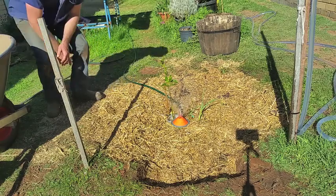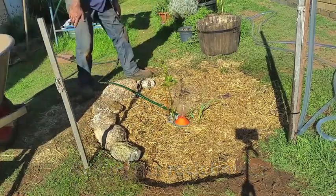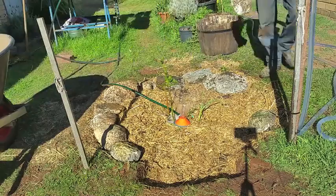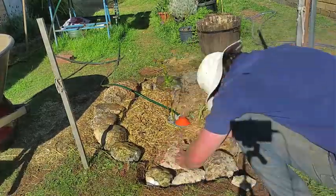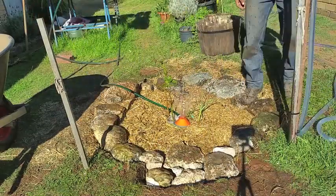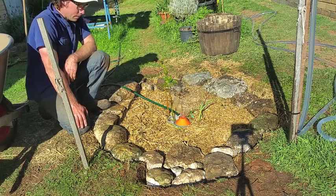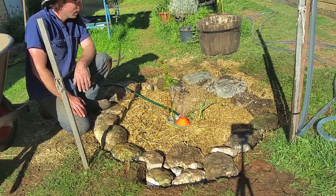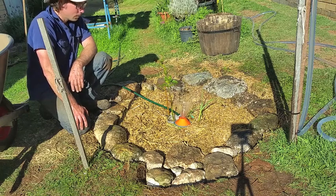Okay, let's see if this is enough rocks. So that's all the work I'm going to do on this today. I'm expecting the levels to sink quite a bit over the next few days. We'll come back in with some more mulch and prop it up if we need to. But on the whole, I'm pretty happy with it.